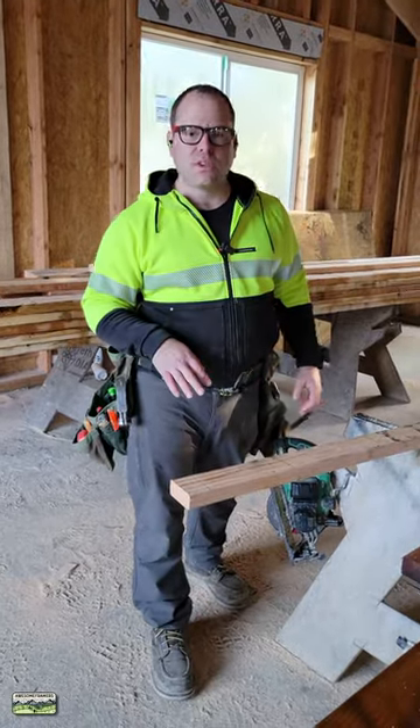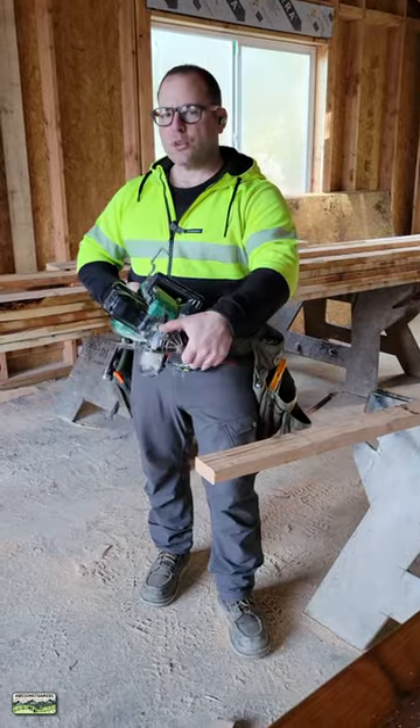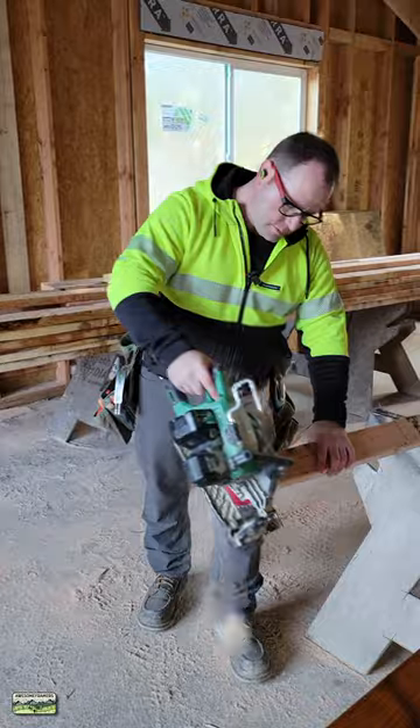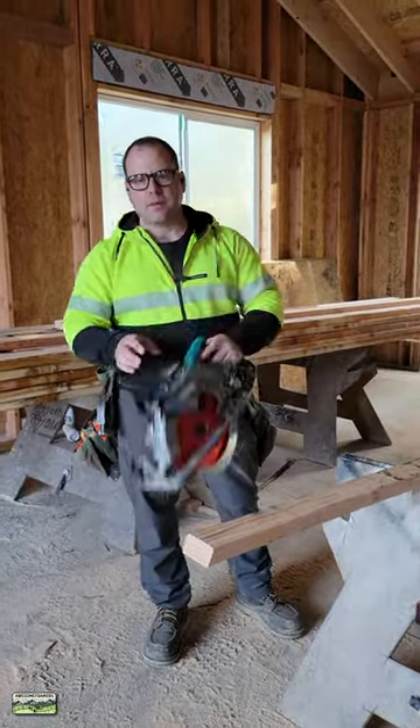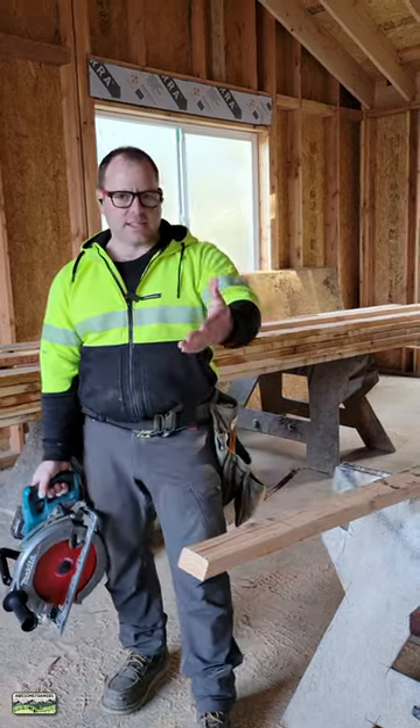For cutting bevels that are steeper than 53 degrees — most of our saws now will go to 53 — set to 22 and a half because the roof that we're framing is 5/12. Set to 90 because 90 off of the 22 and a half is going to give me my seat cut: 67 and a half.